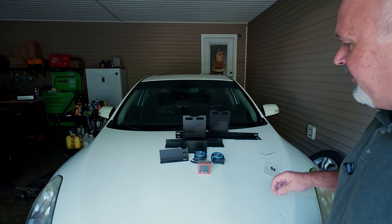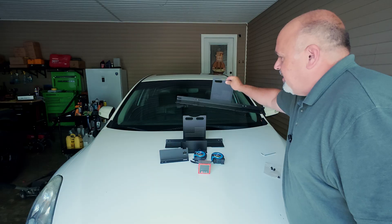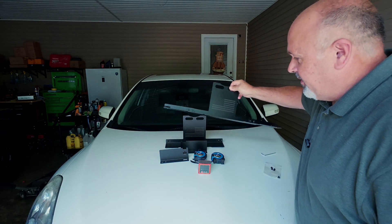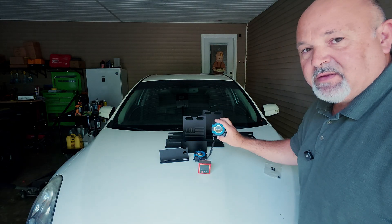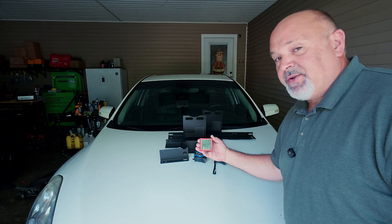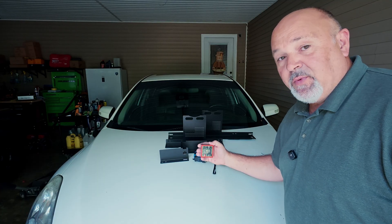This kit right here is a very nice kit. It comes with the wheel alignment set — I have this one put together, and the other one I do not have put together yet. It comes with two 16-foot tape measures. It also comes with a digital angle reader, and that's going to make reading those angles super simple.